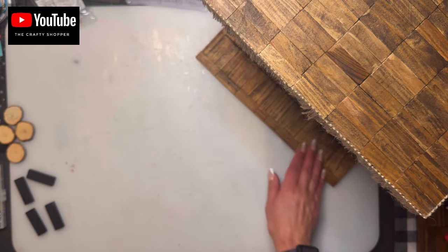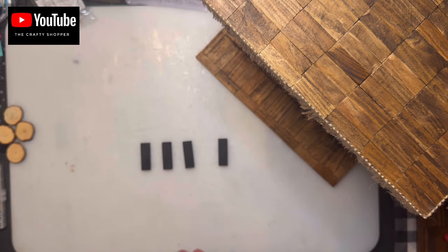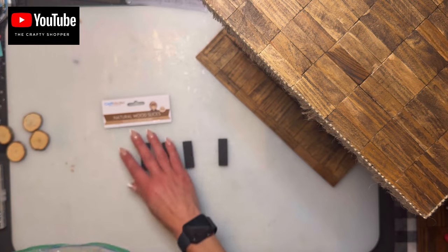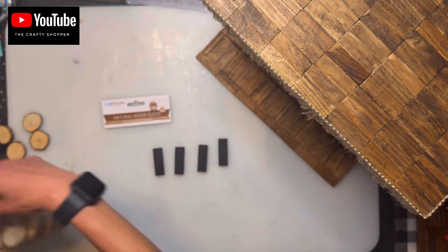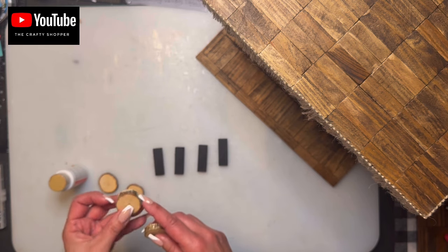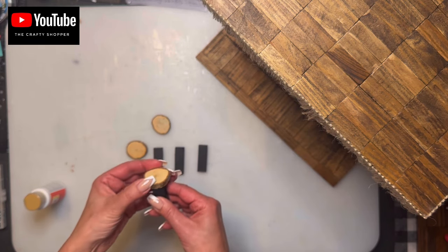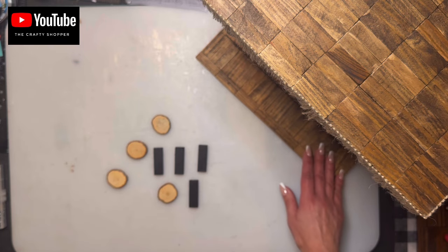Now we're going to make some stools right in front of the bar. We need four Jenga blocks — I've already painted them black and gave them a coat of matte Mod Podge. The tops are wood slices from Dollar Tree — natural wood slice cookies that come unfinished. I painted the tops with a blue top coat and used gloss Mod Podge for a little shine. Space them out nicely in front of the bar, glue them on top using Wellbond so they don't fall off.